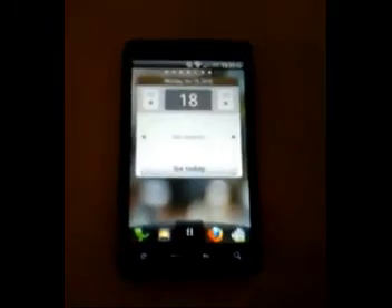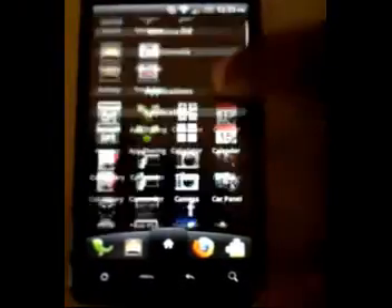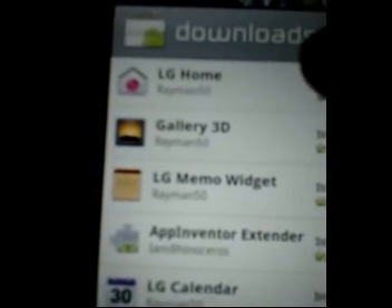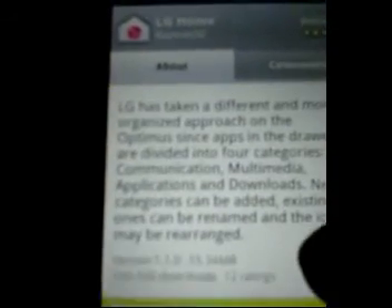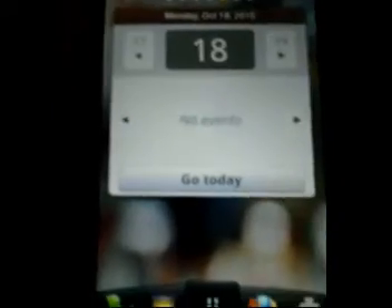Those are some pretty nifty ways to add some modifications to your Evo if you don't want to root it. You can download all of these straight from the market. I'll show you real quick — Downloads, see: LG Home, Gallery — and they're all from rayman50. I'll put his name in the description. He didn't make these, he just uploaded the APKs, but they're all there in the market for everyone to enjoy. Have fun, good luck — see you next time.